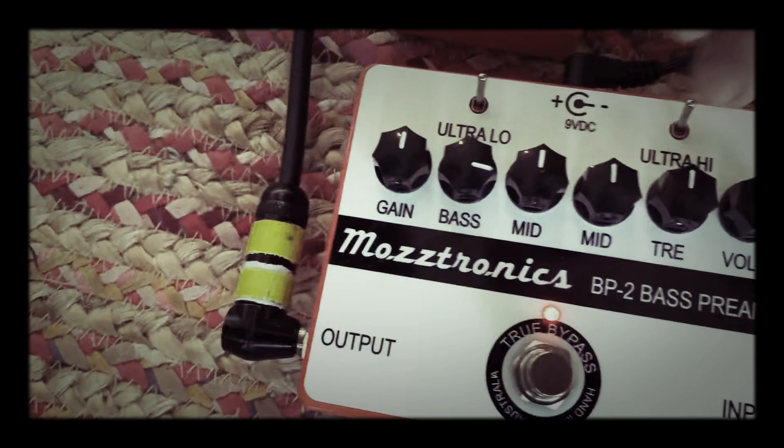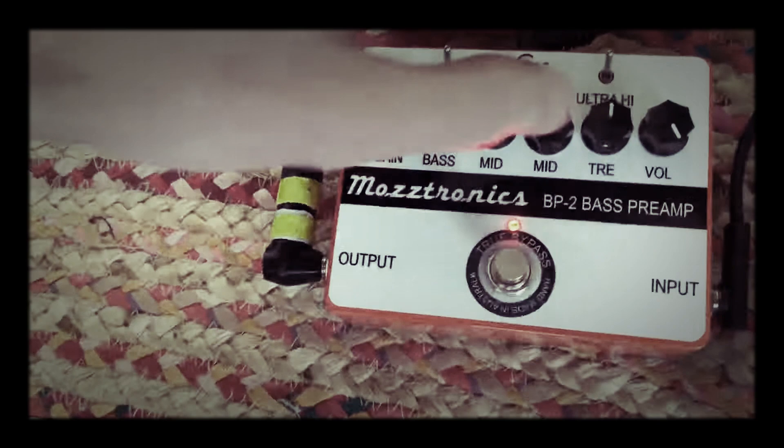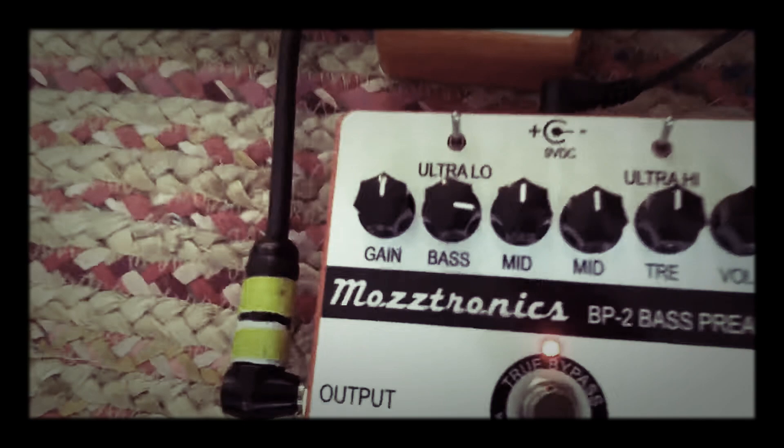Let's be serious for a second — what do all these knobs do? Talk us through the knobage. We've got an ultra low contour switch, ultra high contour switch, gain, bass, mid, a mid selector frequency switch, treble, and volume. As you'll notice, the volume is all the way up — actually up to 11. Side note: that's why he's always so loud.